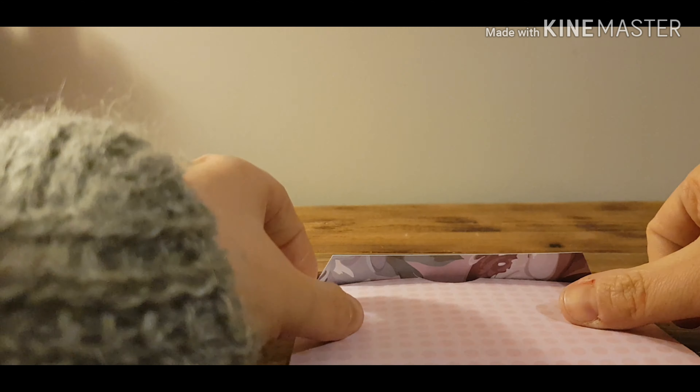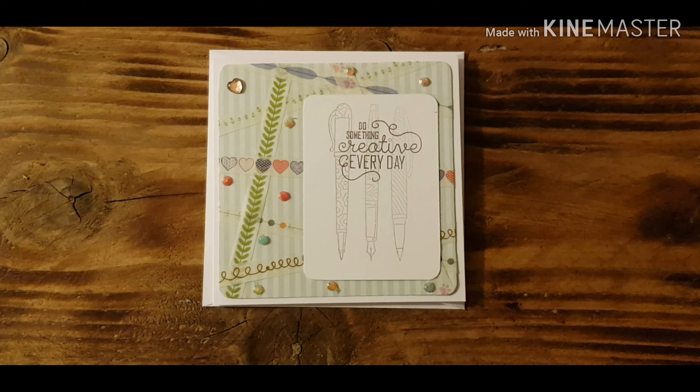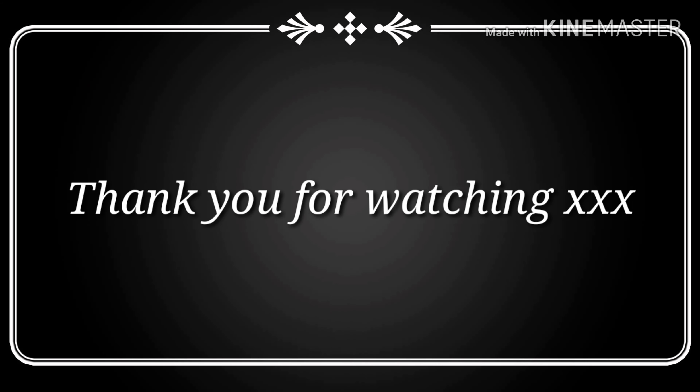And this is a dinky little card I've made with the same stamp set, just to give you another idea of other things you can include with a notebook. So thank you very much for watching everybody — this is my first video in this collaboration, please check out the little ladies below. Bye!